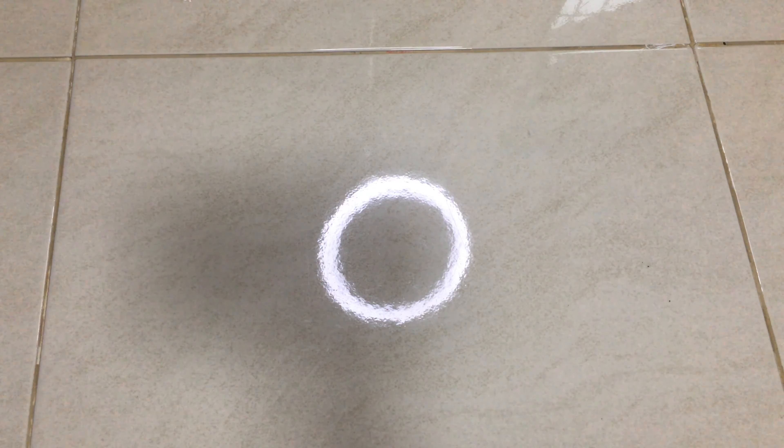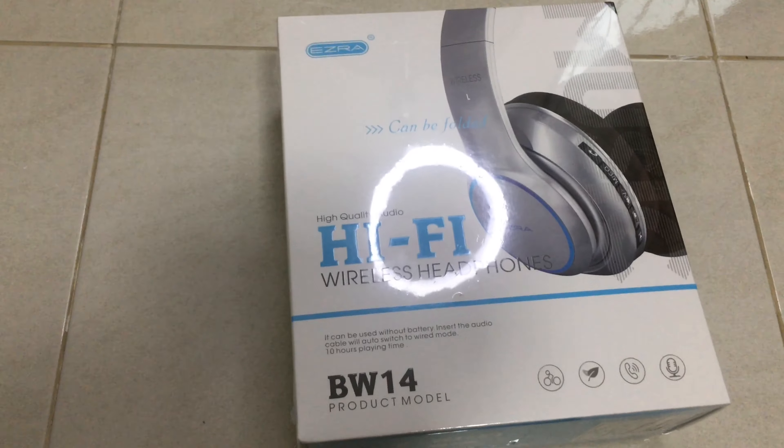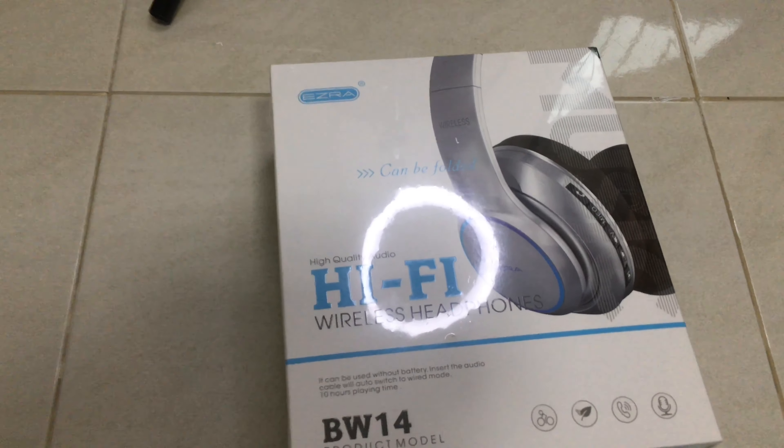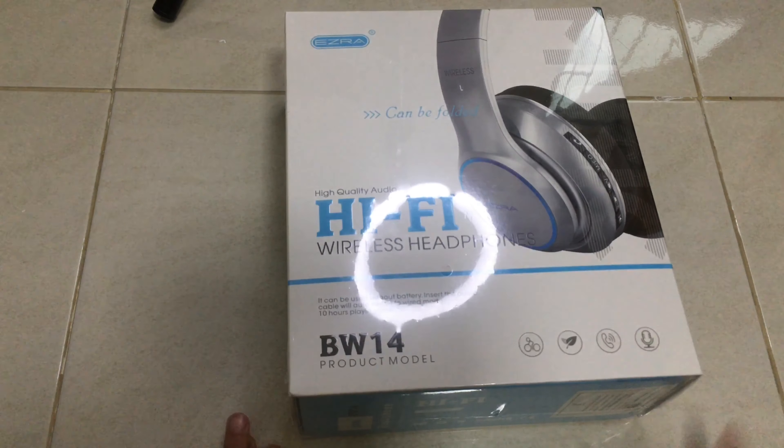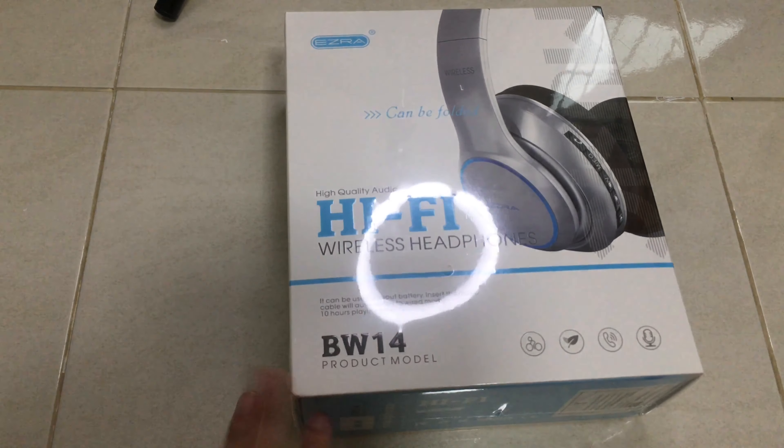Hi guys, it's me. Today in this video we're gonna be unboxing this thing — it's an Ezra. Man, I love this company. It's from Hong Kong hi-fi, right? Headset BW14.